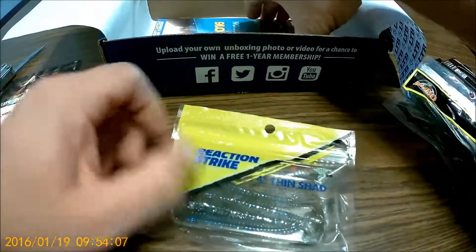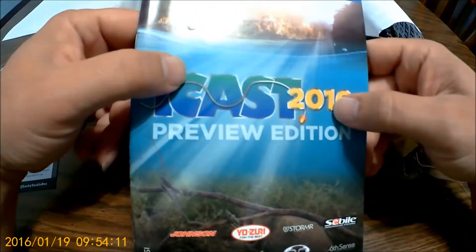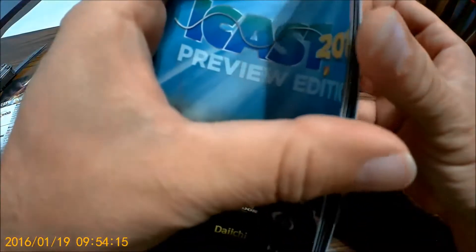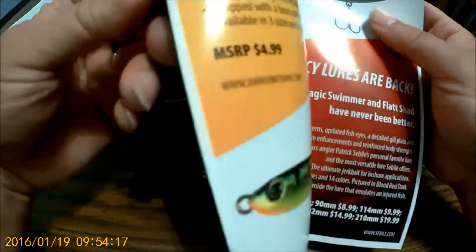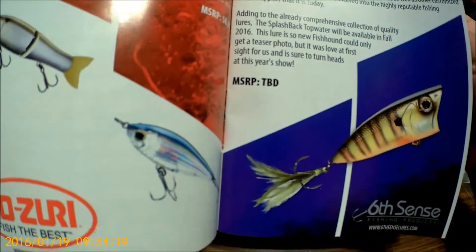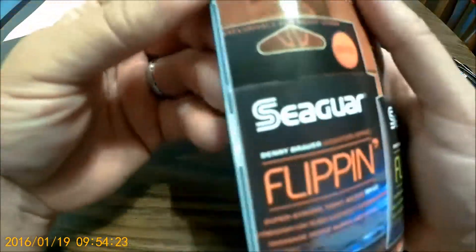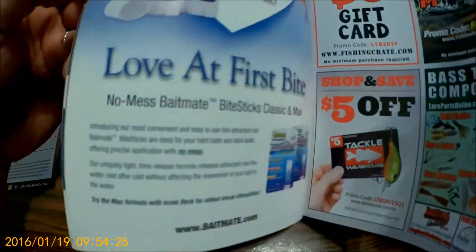So basically it's about $38 worth of stuff, which is a very good deal. It also comes with FishHound — it's got a lot of ads and tells you what everything is, but you gotta make a living.